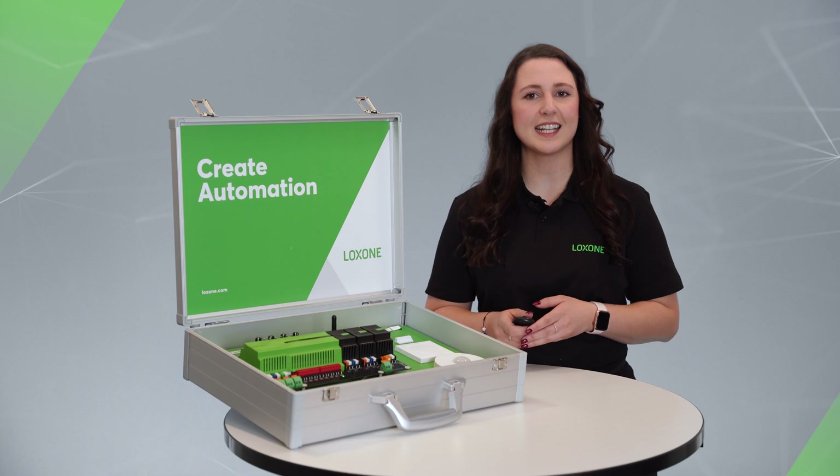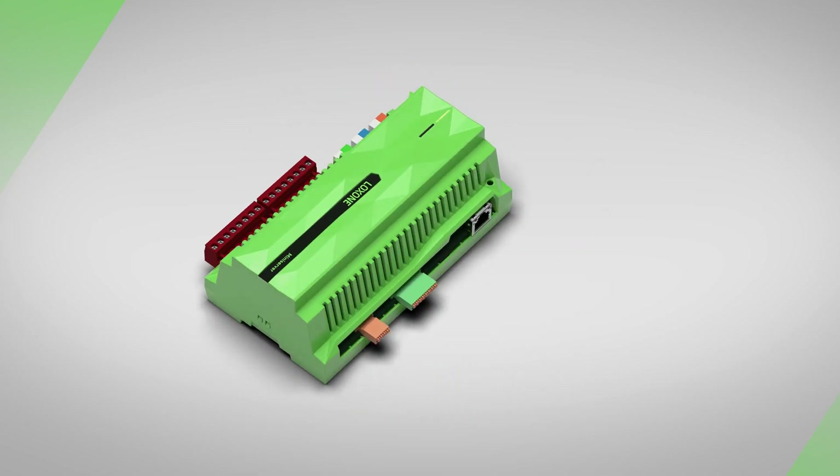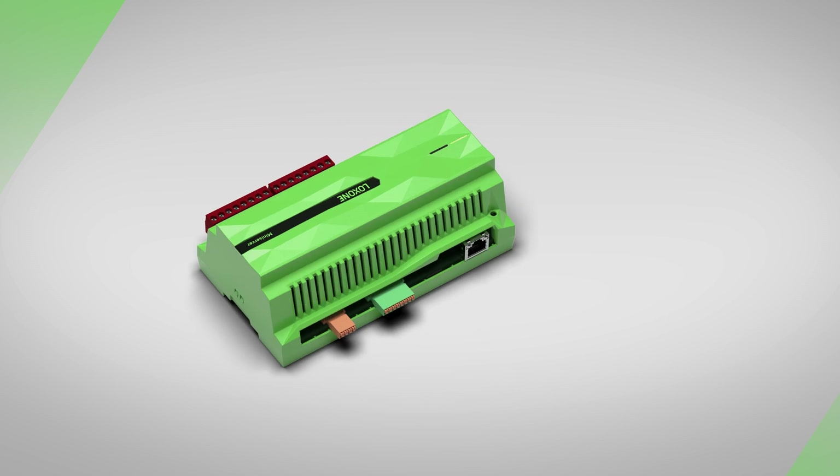Now let's take a closer look at the hardware. The heart of our demo case is the latest generation mini server. The mini server already has pre-installed inputs and outputs. Here we have a LAN interface, which is used to configure the mini server and to integrate other network-capable products.